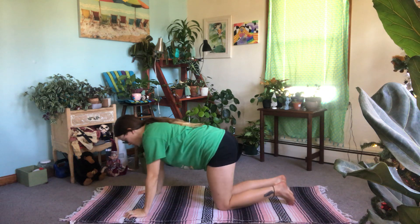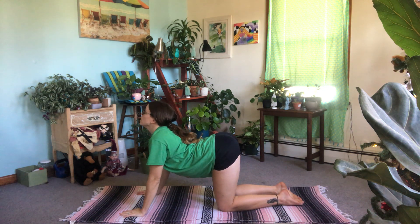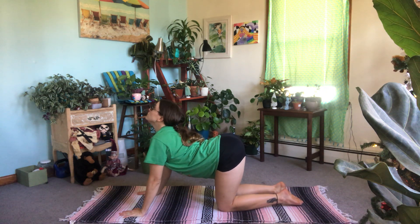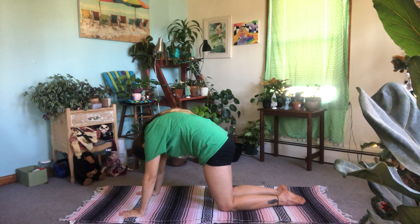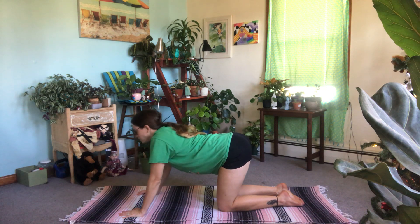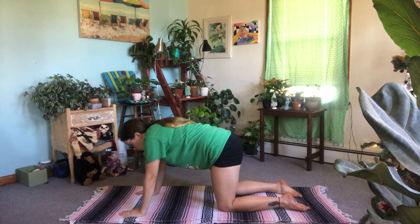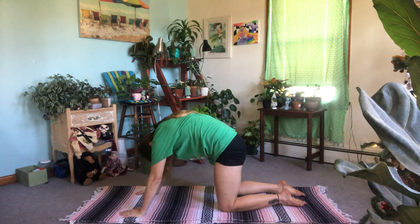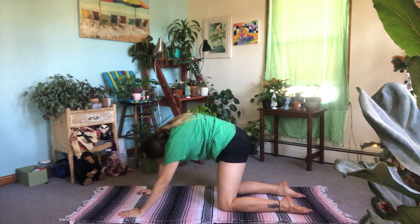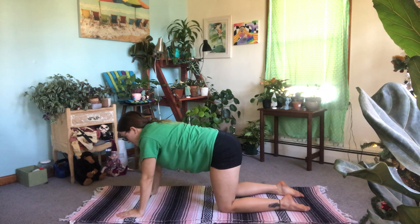We're stacking shoulders over wrists, hips over knees. We're gonna start with some cat and cows — inhale dropping the belly, sending the head and the hips high; exhale, curve the back like a Halloween cat. Three more on your own. One more time. Come to neutral. And then we're gonna do those barrel rolls — two times one way and then switch and go the other direction. Meet me in neutral.